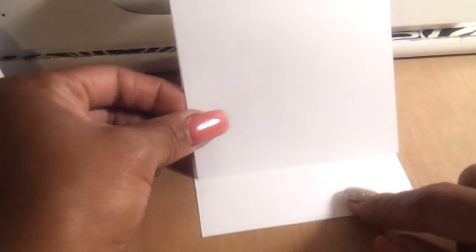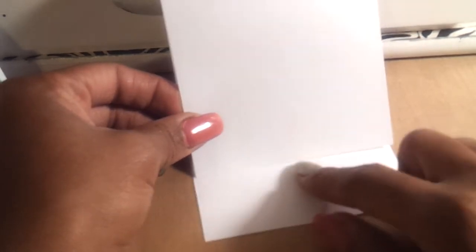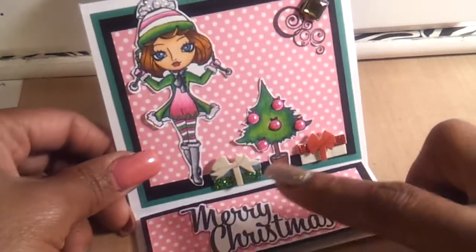The 4-inch part is going to be your top piece. Once you take the 4-inch piece and bring it down, that's going to make your easel. And then you're going to add a piece here to give it a stopper so that the easel card will stand up, which is what I did here on the bottom of this card.